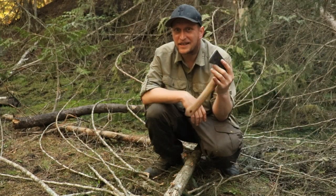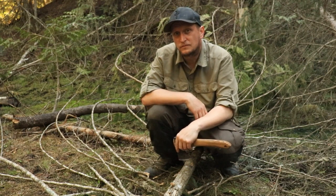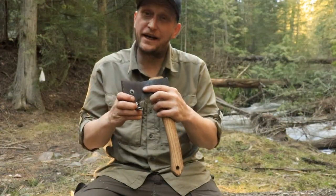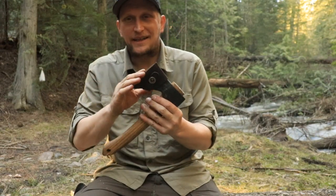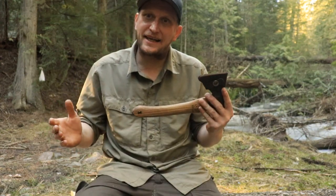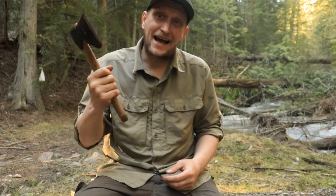I really like this little hatchet. It's lightweight and it's worked for everything I've thrown at it so far. This little twelve inch hatchet really impressed me. I had a lot of fun playing with it out here. The genuine leather is real nice — the belt loop, I really like that. Makes packing it a lot easier. It's lightweight, one pound nine ounces.